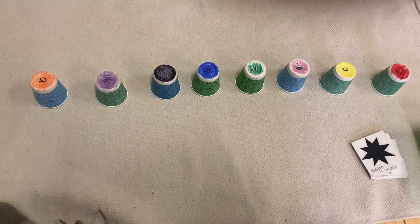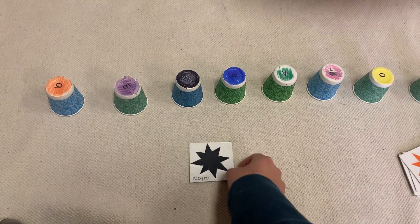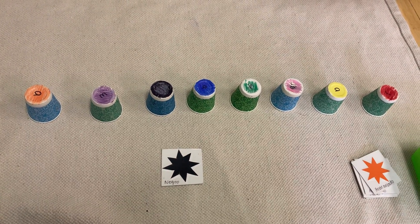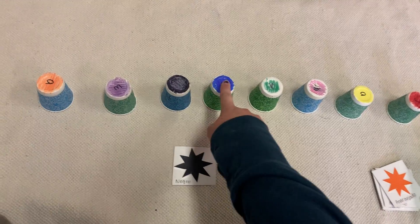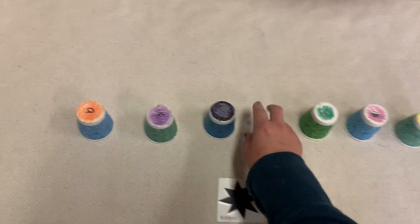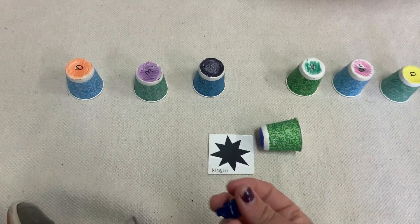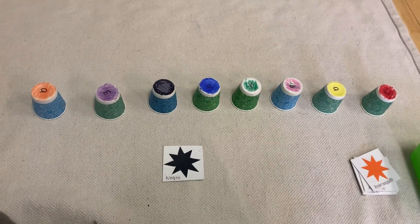Let's start by guessing — let's use the cards to guess. Negro. Es el negro train debajo de el azul? Is the black train underneath the blue? Nope, that's not negro, that's azul. But we can remember that for next time.